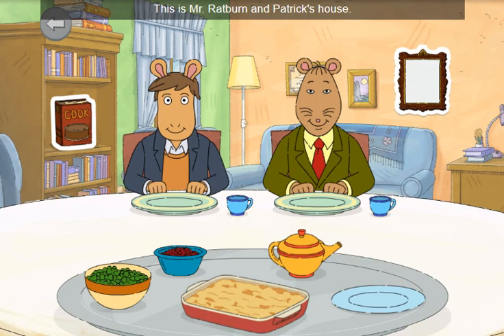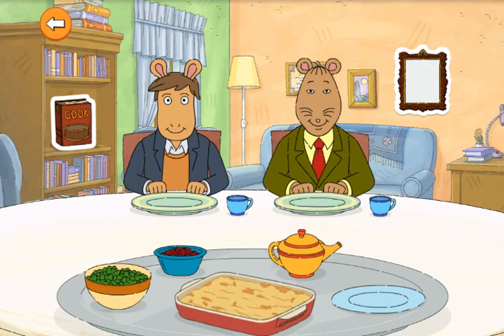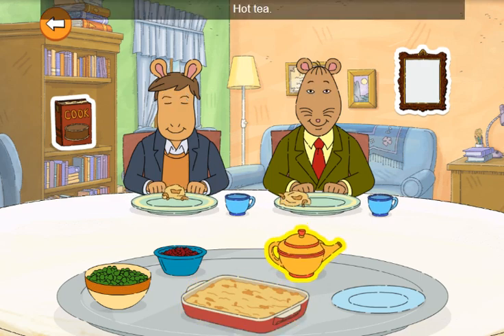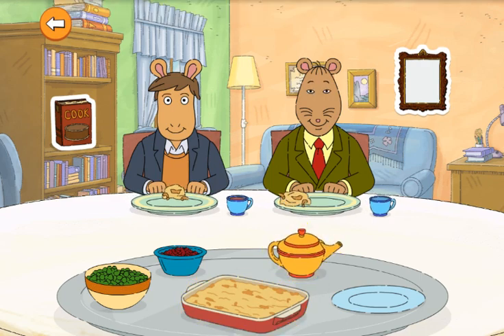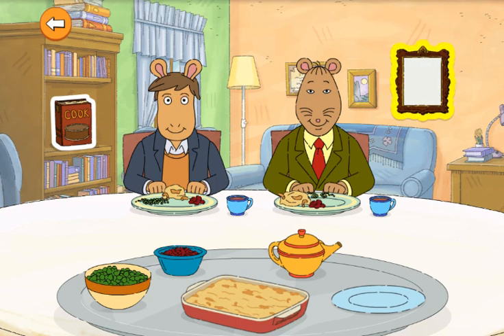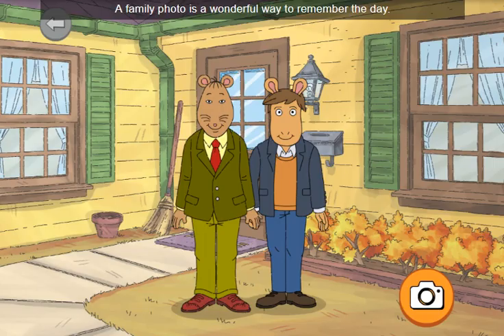This is Mr. Ratburn and Patrick's house. They like having a quiet Thanksgiving for two. Mac and cheese. Hot tea. Peas. Let's help Mr. Ratburn and Patrick take a family photo. A family photo is a wonderful way to remember the day.